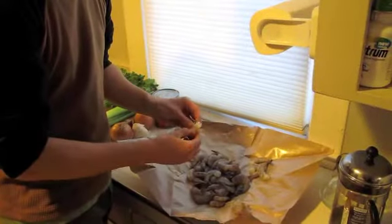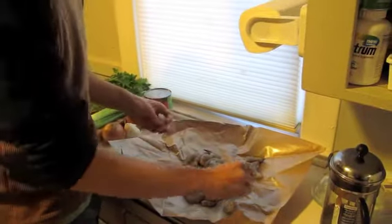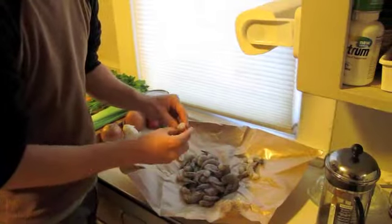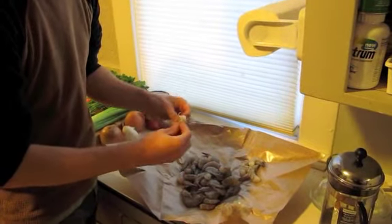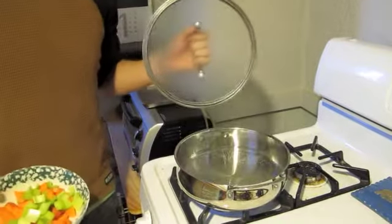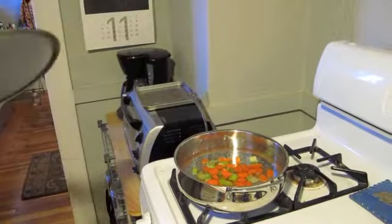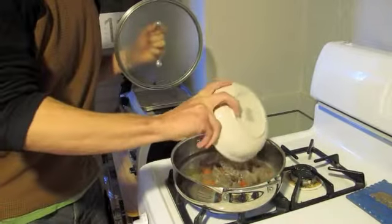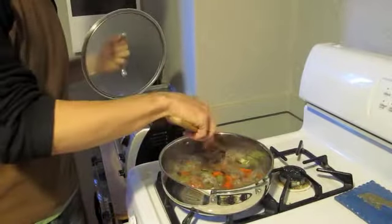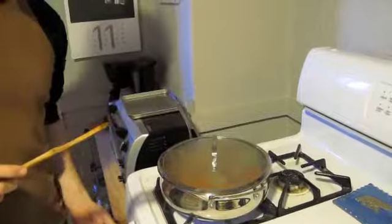The first thing I'm going to do is peel these shrimp. I know that the shell actually has a lot of flavor, but I think it's easier to eat the stew without them, and I'm going to use these shells to actually create a stock. I'm going to put in a little bit of chopped celery and carrot and put in the shrimp shells, and just cover this and let it simmer for maybe 10 to 15 minutes on low heat.